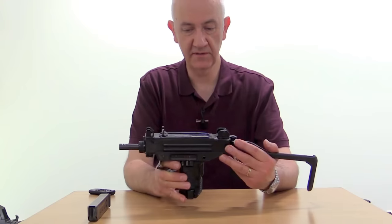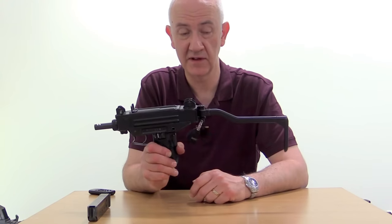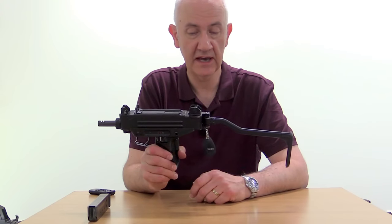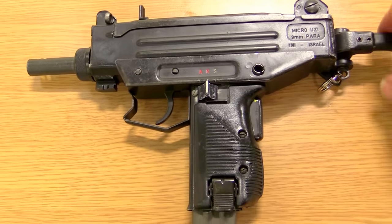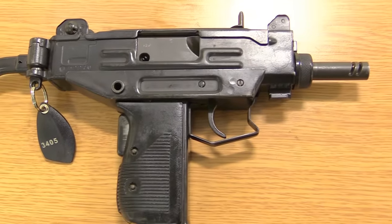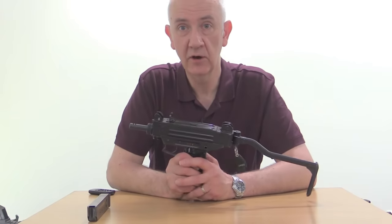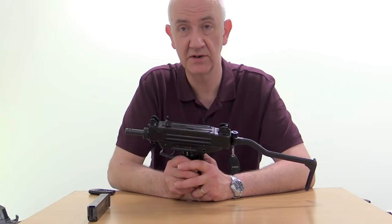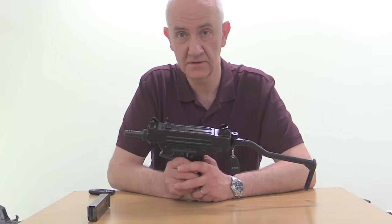A rather good personal defense weapon, I think. Not sure if it's still in production, certainly not in this format. I think there is a polymer frame version out now, but a neat personal defense weapon that came out in the 80s and used up until fairly recently. Okay, hope you enjoyed this episode. Let's bring you some more unique and interesting firearms. This is Vic — please like, share and subscribe. See you later, thank you.